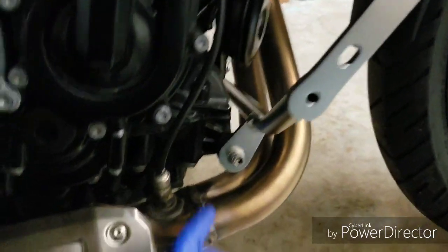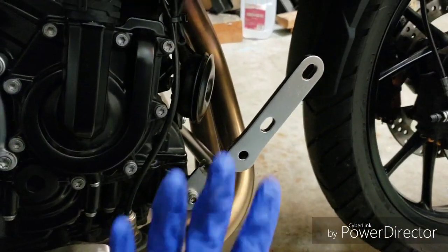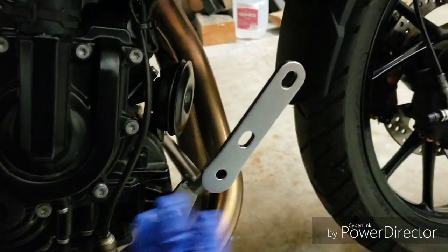I just went on the right side and did the same thing. Everything is just hand tightened for now because I need a lot of play when I'm putting these together.